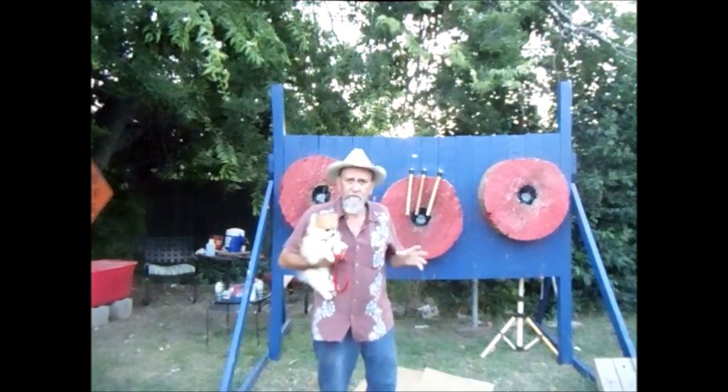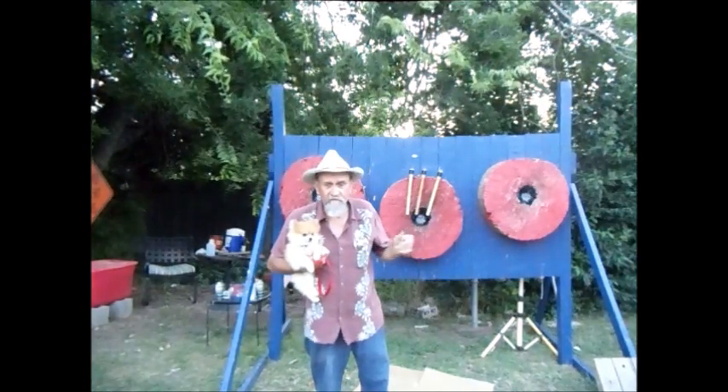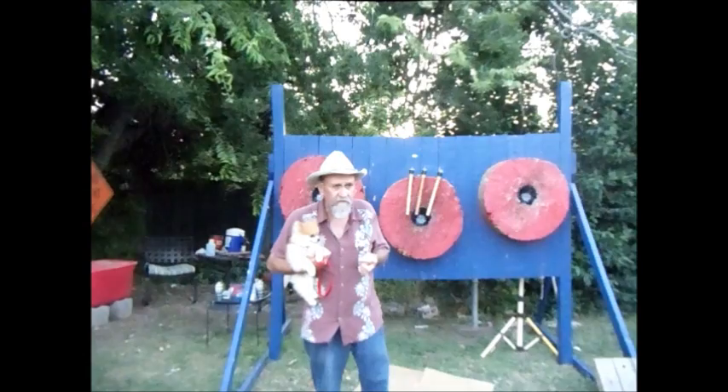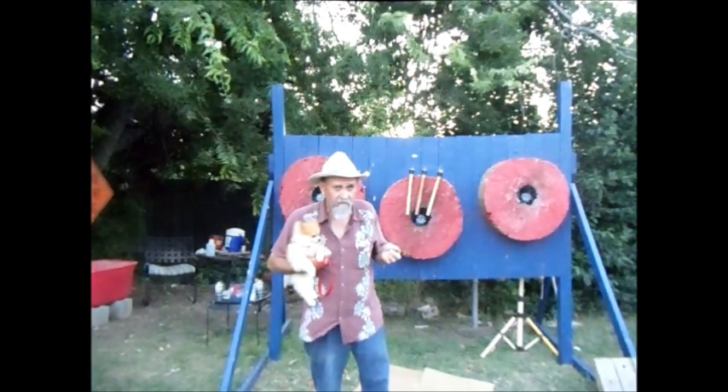So, when you're throwing bad, it's time to sit down and think about the success you've had and how you've had that success, how you train, what you did with your tomahawks to make them throw really very well.